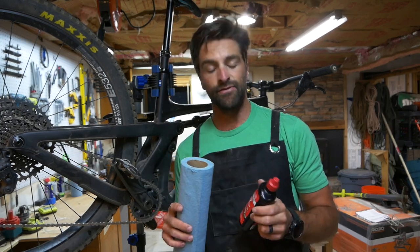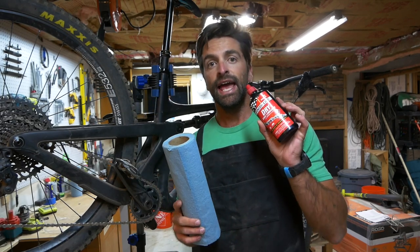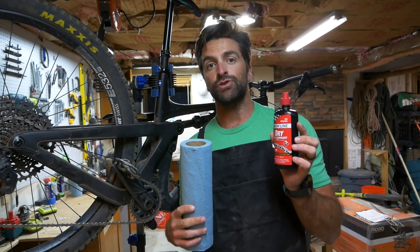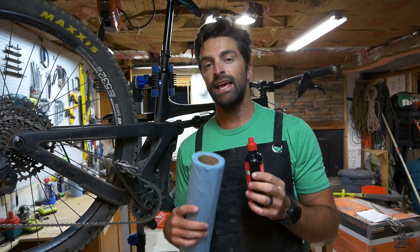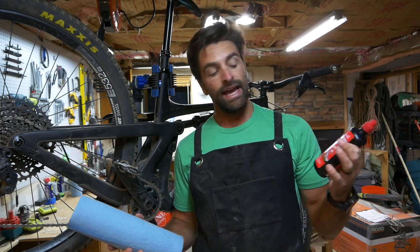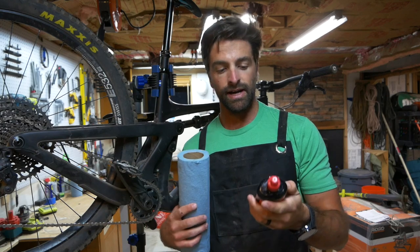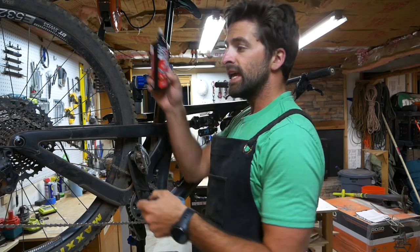Starting with the first and easiest option — you can do this right before you go for a ride or right when you get back. All you're gonna need is some shop rags or paper towels and bike chain lube. I use Finish Line Dry because here in Utah it's super dry and dusty, and a guy at a bike shop told me to use it so I'd come home with less of the mountain on my chain. There are plenty of other options depending on where you live.